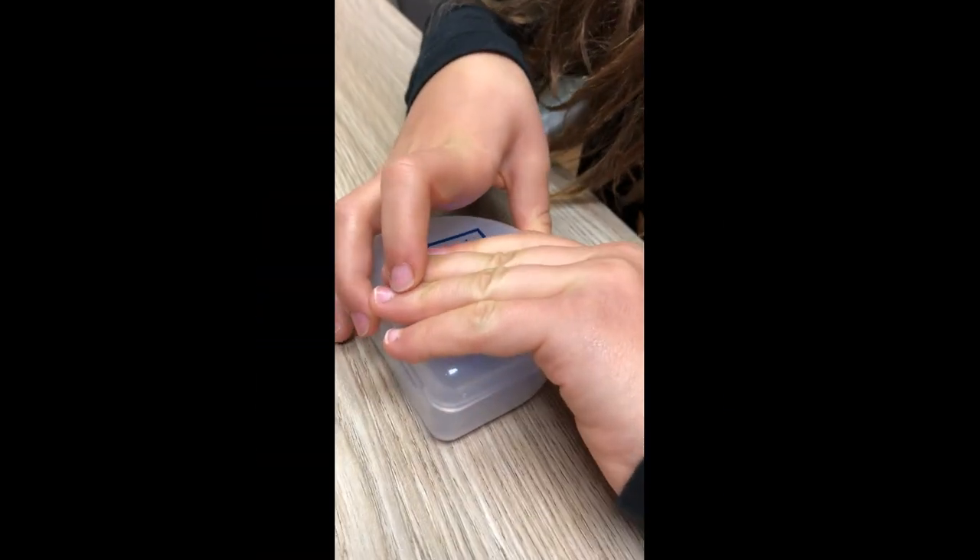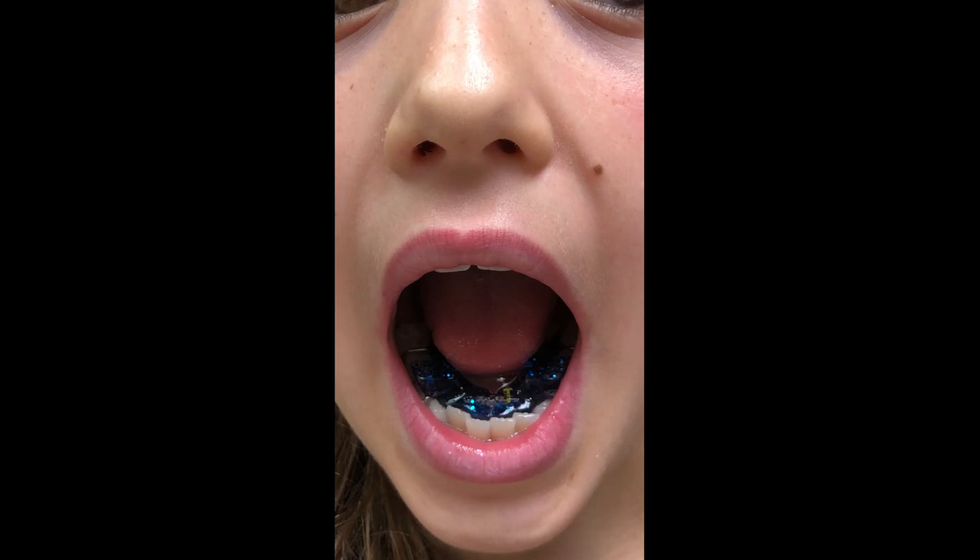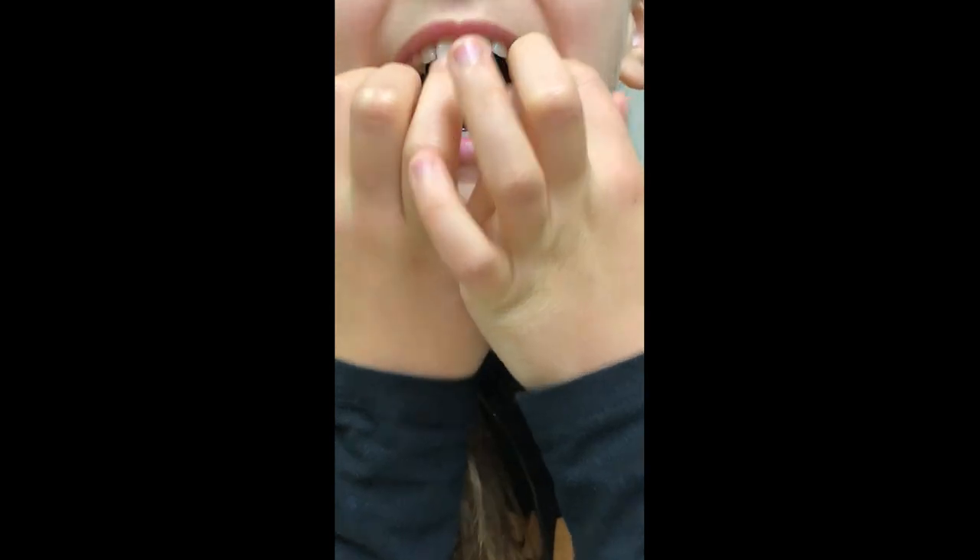Perfect, good job — just kind of open it up. So that's how you bite. When you bite down your jaw is gonna come forward. I'll take it off again — let's see what it looks like. Show me the upper one. Wow, nice glitter!